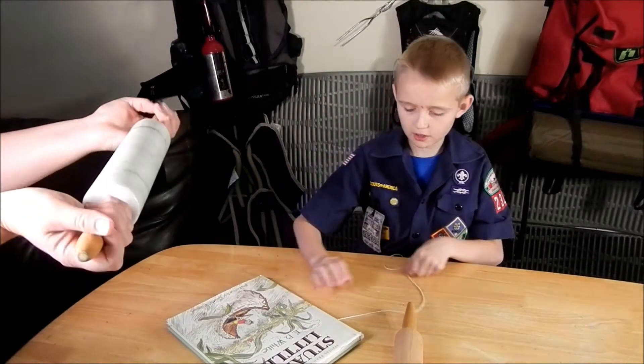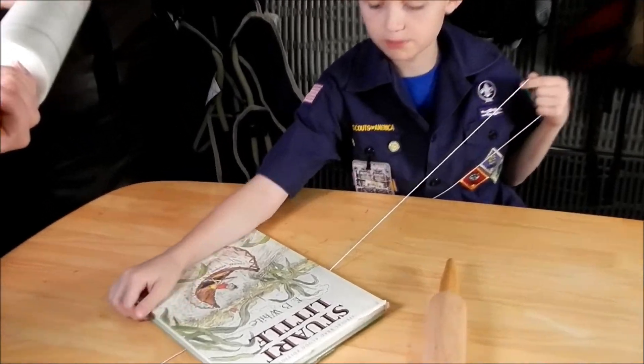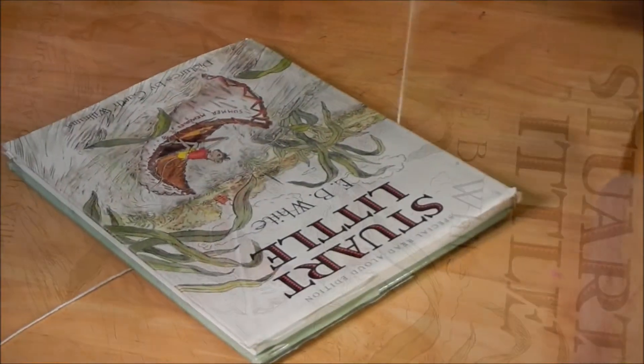We're going to grab some string, put the object over the string, and then tie it over.